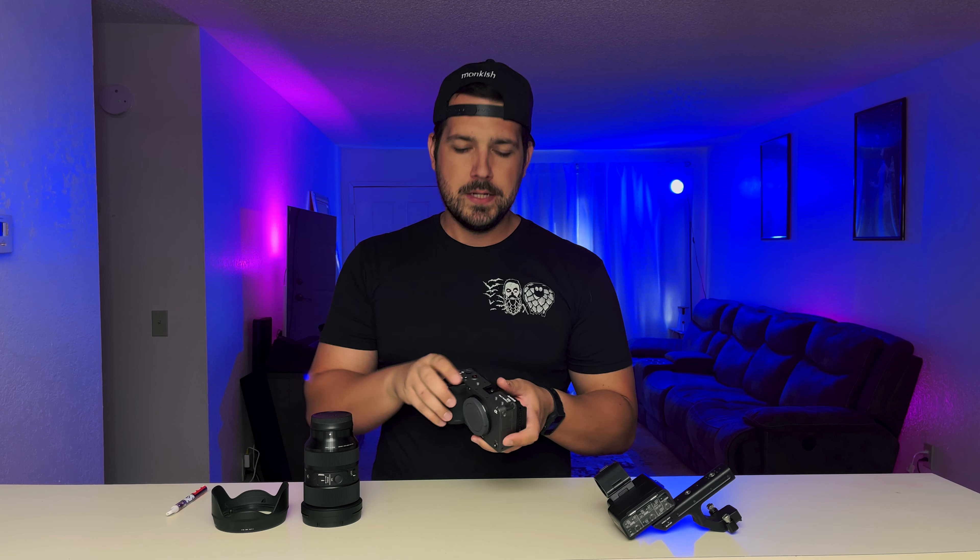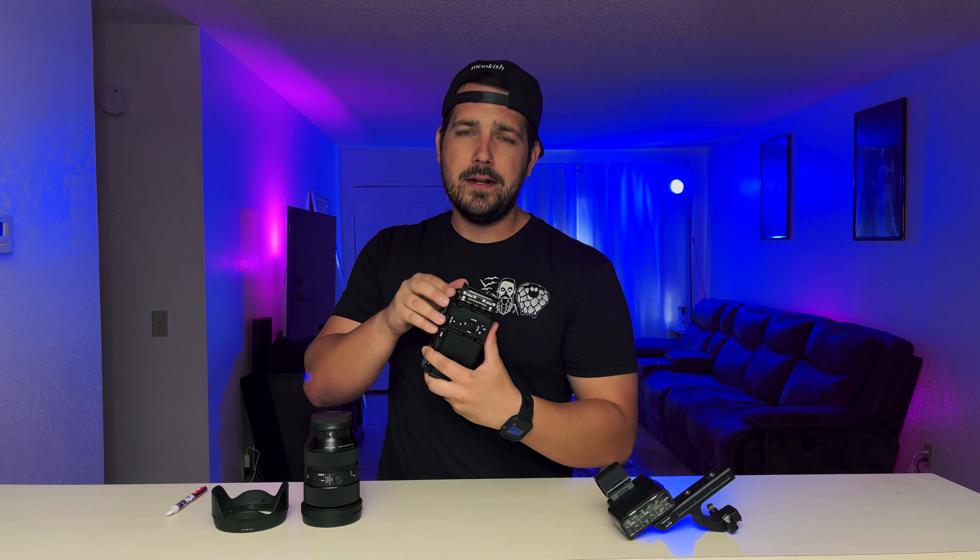Sony FX3 — look at that beauty. It's got a little flip screen here, some quarter-20 threaded holes. Oh look — two card slots! I didn't even know that. We've got a USB-C and a micro-something USB.